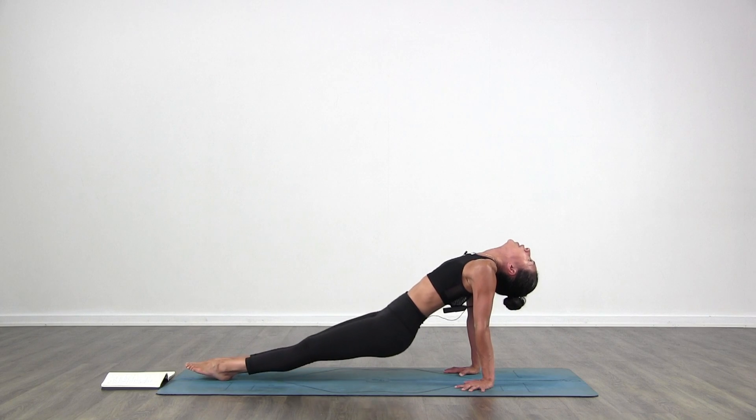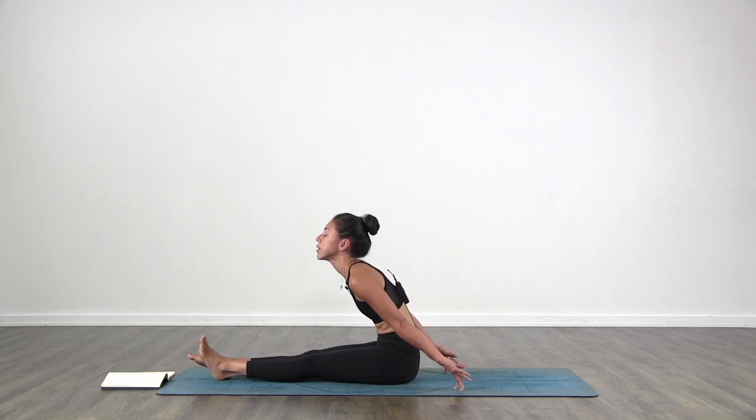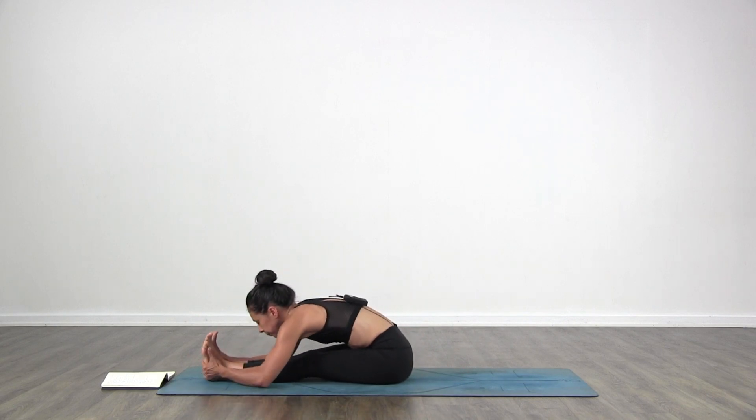With control, lower your hips down. Paschimottanasana — forward fold again. Good job. Relax. That one is a hard one, but it's so good to open the front body, to really open up after crunching. Two more breaths.